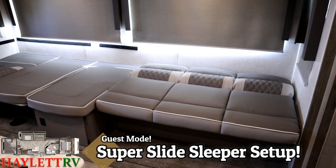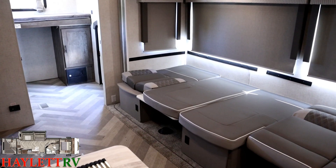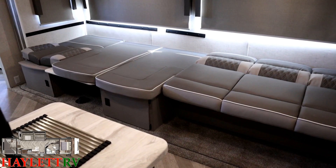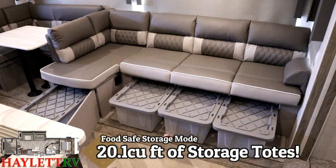But if need be — if you've just got a sleeping army in this thing, or if you've got tall, long people or tall, long cargo — this is a really interesting thing. Because that dinette back gets out of the way, the whole thing folds down into one super slide mega bed, basically. There's nothing else like this. This is pretty awesome.